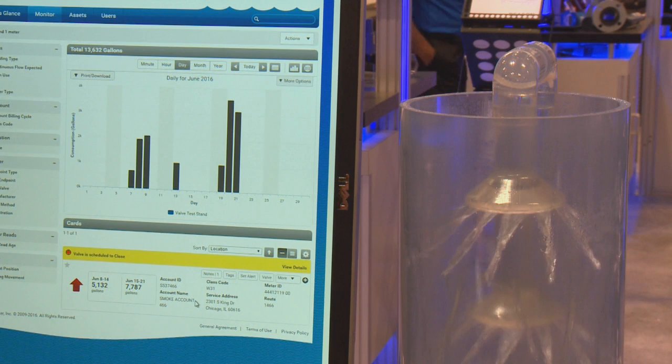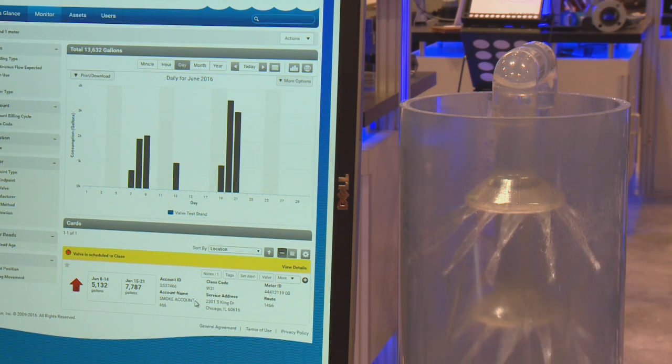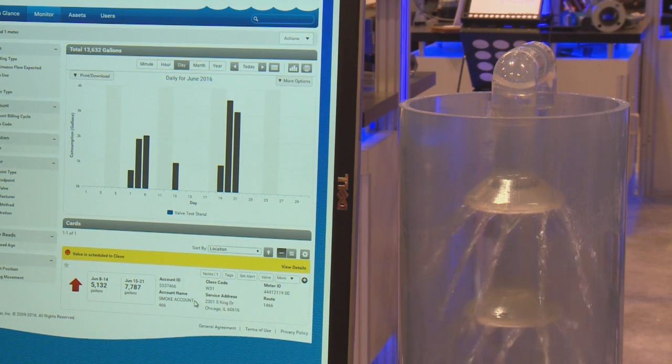The E-Series Meter is different from other meters with valves available today. First, it has a patented flow restriction technology. Specifically, the valve can be put into a fully opened, a closed, or a partially closed application.